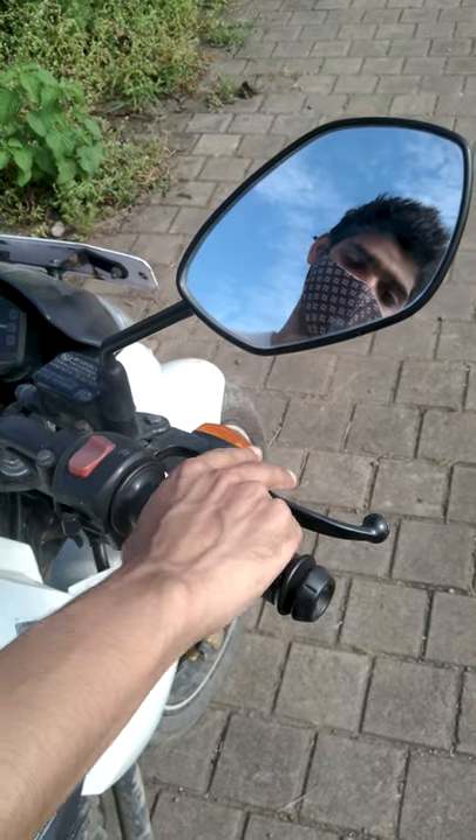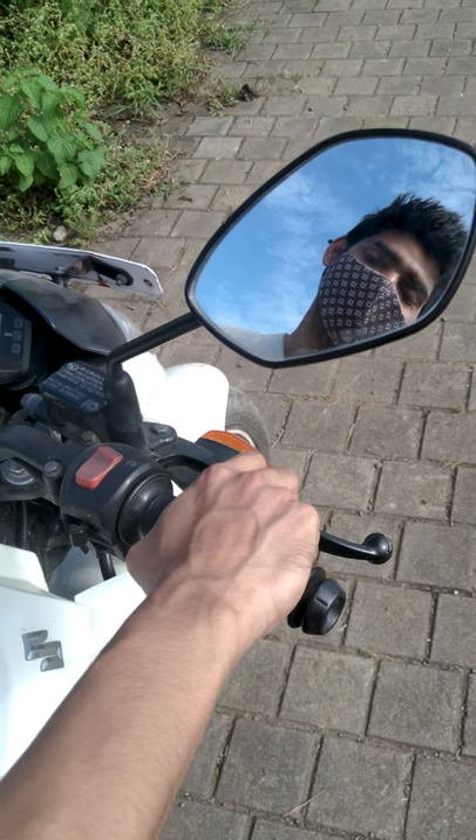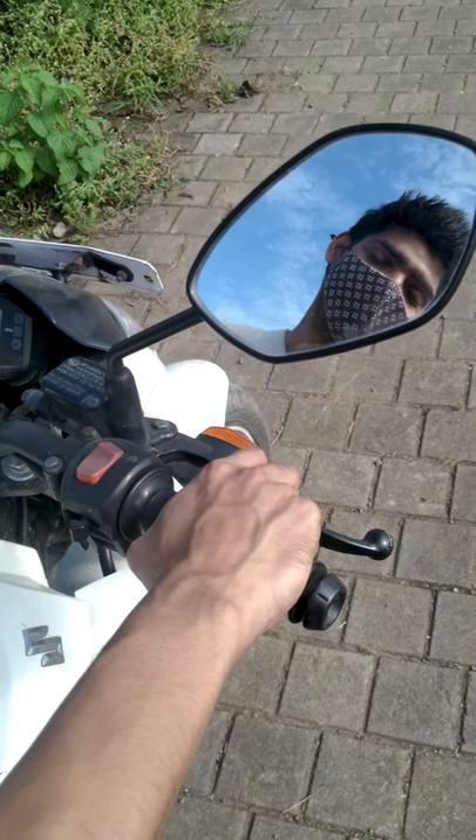Always use your brake and accelerator basically like this. Hold your brakes like this. Before going, click on that like button and subscribe for authentic tech and auto content.